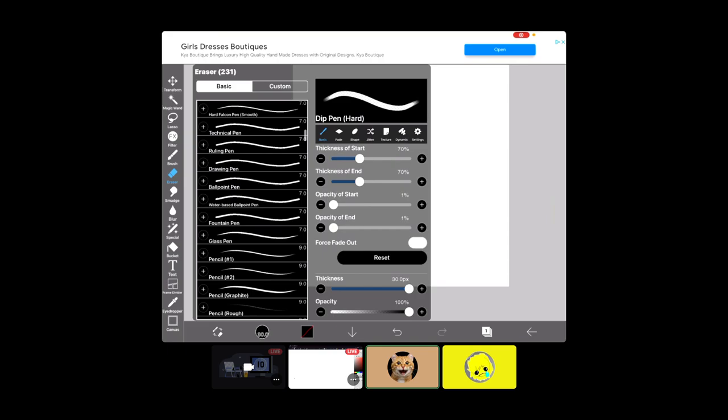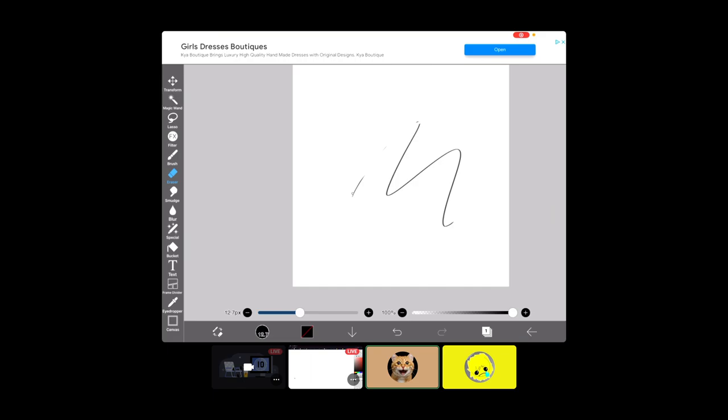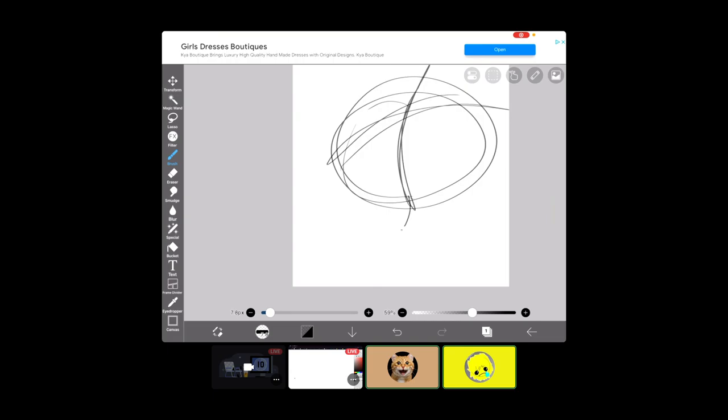Yo guys, what's up. Today my friend Benny Gold, or Dark Reaper, is going to be showing me how to draw. In my previous videos you could not hear him because I had the worst video recording options known to mankind, so now you can hear him. But you can't hear him that well because he's on his tablet, because he's teaching me how to draw on his drawing tablet.